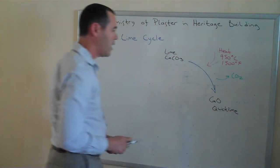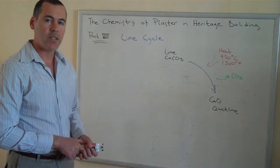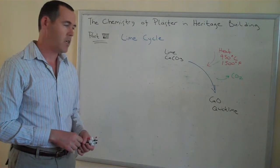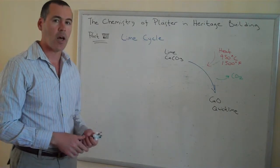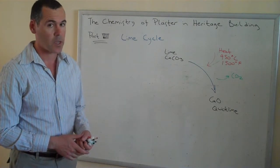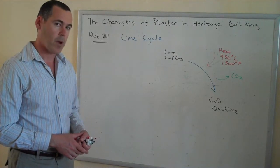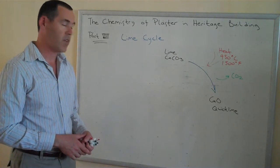Quicklime is some nasty stuff. It can be used as a plaster, but it's very reactive. It's also very alkaline, so it's not something you'd want to get on your hands, and definitely not something you'd want to get on your eyes. So when working with or preparing quicklime, you want to have full safety equipment.